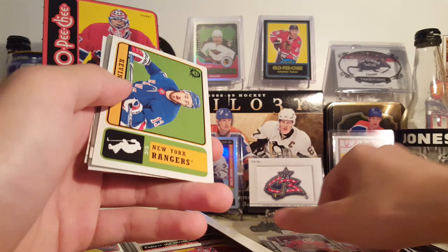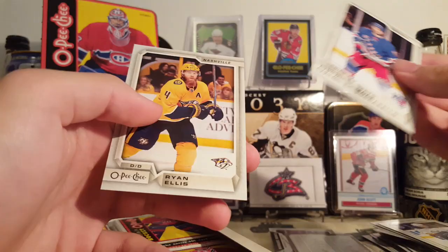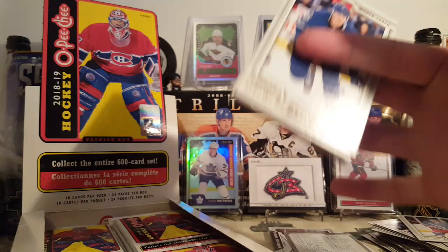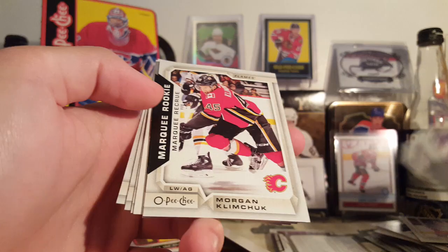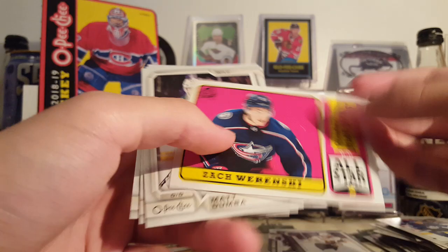And a silver parallel checklist. Zuccarello, Marlo Stefan, Druin, Brody Morgan, Klimchuk marquee rookie, and a Thomas Heika marquee rookie silver. And a Zach Werenski All-Star Retro. Dumba checklist and Niemi.